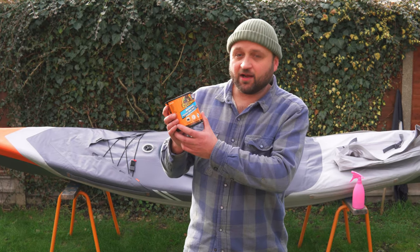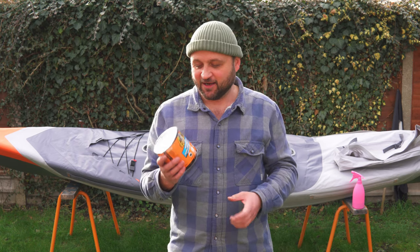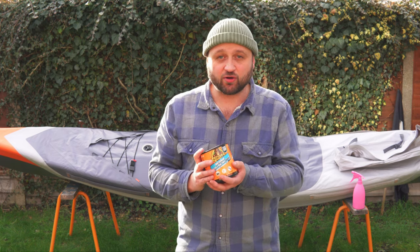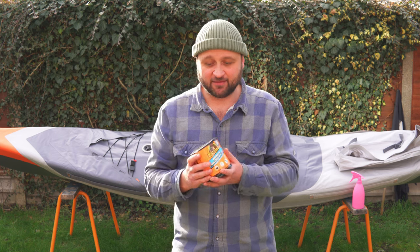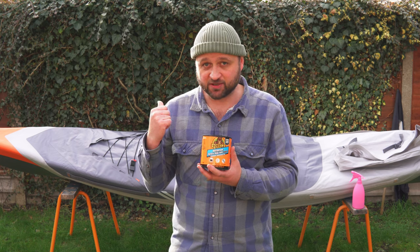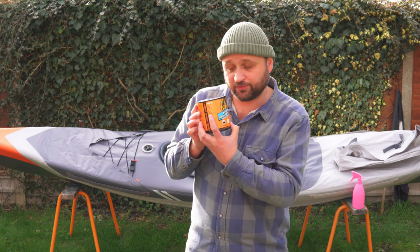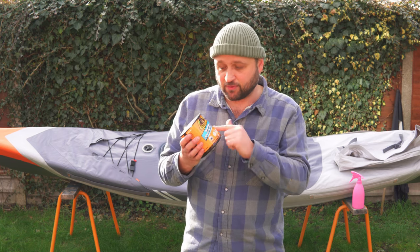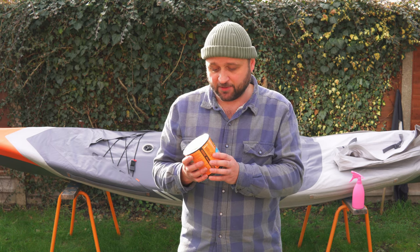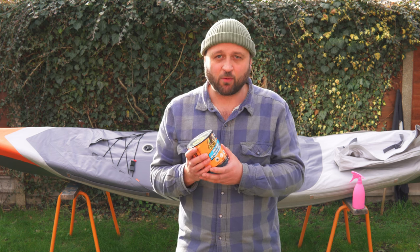This is also from Gorilla - I'm not sponsored, by the way, I'm just trying to help you out. This is the waterproof patch and seal tape. This stuff is like the nuclear option for puncture repairs - super, super strong. I haven't actually tried a piece on this puncture because this stuff is permanent. It is suitable for inflatables. I think cutting out a few patches of this and keeping them in your spares kit would be a real get-out-of-jail-free card, especially if you go quite wild and remote.